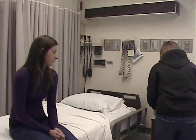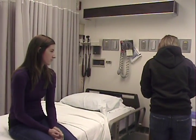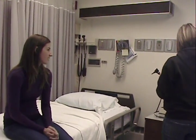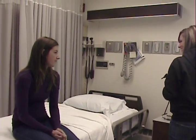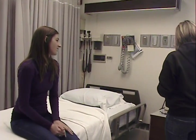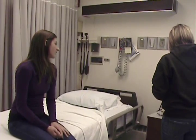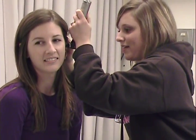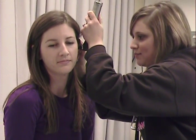Now moving to your ears. I'm just going to pull your ear up and back. I'm looking for the tympanic membrane — that's pearly gray with the cone of light in the anterior inferior quadrant.